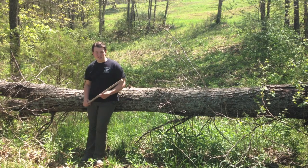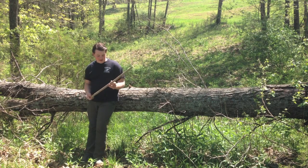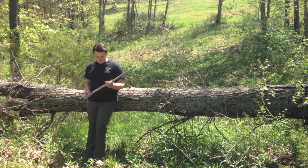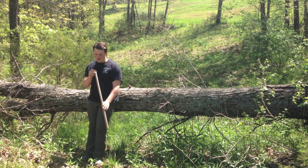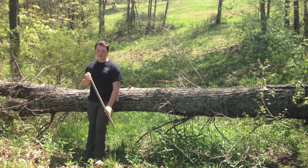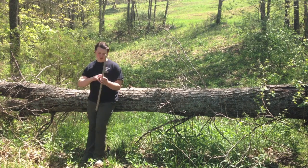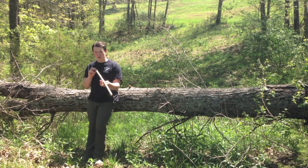Hey guys, I'm Christian Tobler from woodsydeck.com. Today we're going to be making an arrow out of this piece of wood here. This is a hickory stick — I believe this is a sapling I harvested probably about two and a half years ago. It's been seasoning so it's pretty dry and pretty straight. We'll have to shave it down a lot to get the correct diameter for our arrow, and that's going to be the first step: shaving it down with our knife.